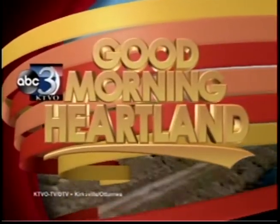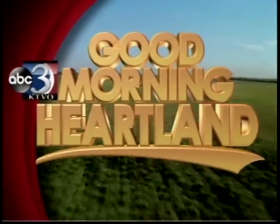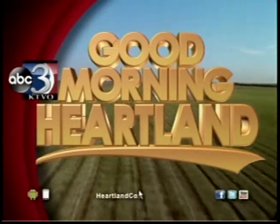This is KTVO's Good Morning Heartland. Welcome back. With summer vacation upon us, many of you might be wondering how to keep your child's brain active throughout the summer months. Well, Ashley Hoke may have the solution.